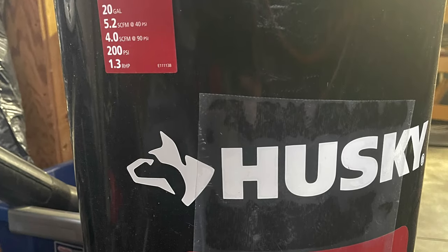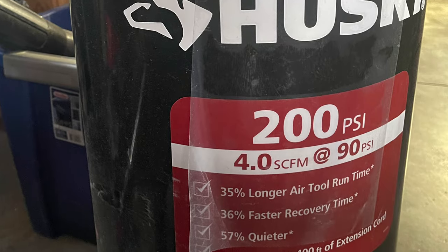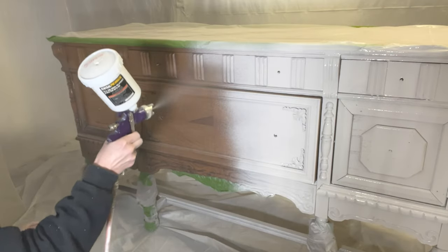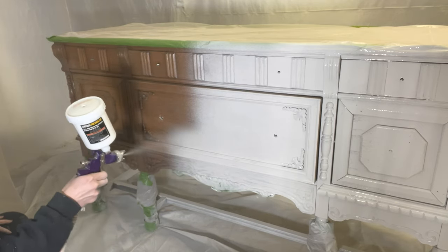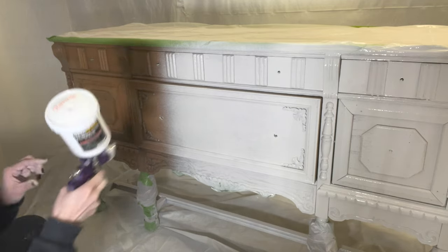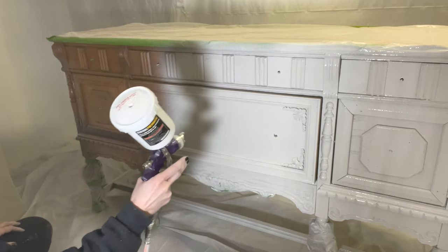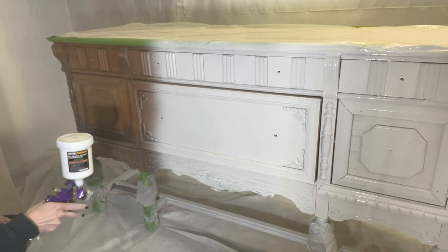Here is a look at the air compressor I use. I've been very happy with it — I believe it was around $290 at Home Depot. You'll need to make sure you do your research on the temperature of your spray room, the protection equipment, and ventilation that you will need. I can go more in depth on that in a future video if you're interested, or there's a ton of YouTube videos out there already.